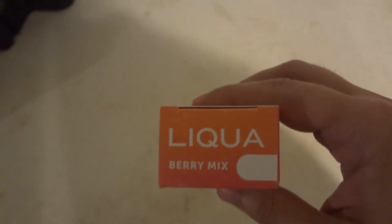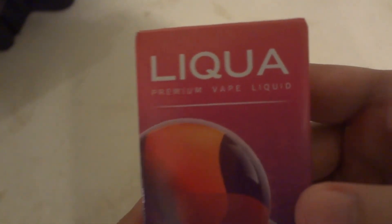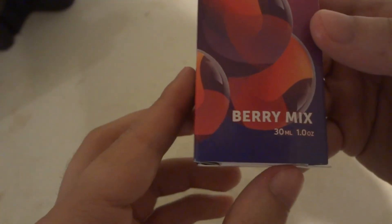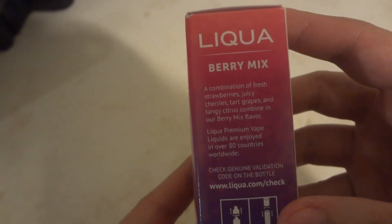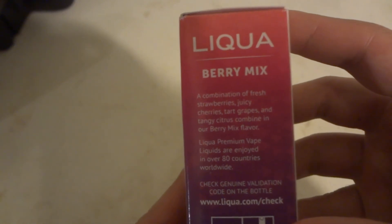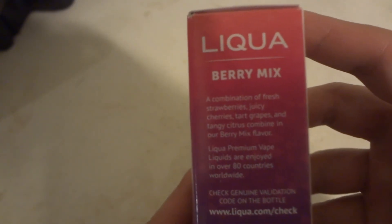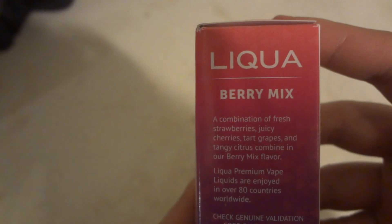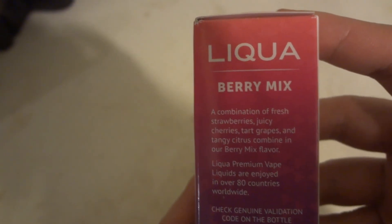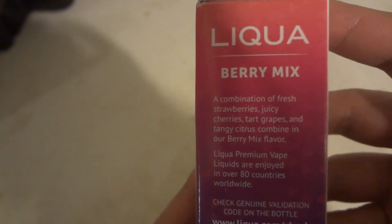Hi, today we're going to be doing an unboxing and taste testing vape review of Liquor Berry Mints. Premium Vape Liquid Mints Berry, 30ml which is 1.0 ounces. This is combining a fresh strawberry juice, a combination of fresh strawberries, juicy cherries, tart grapes and tangy switchers combined in a berry mix flavor.